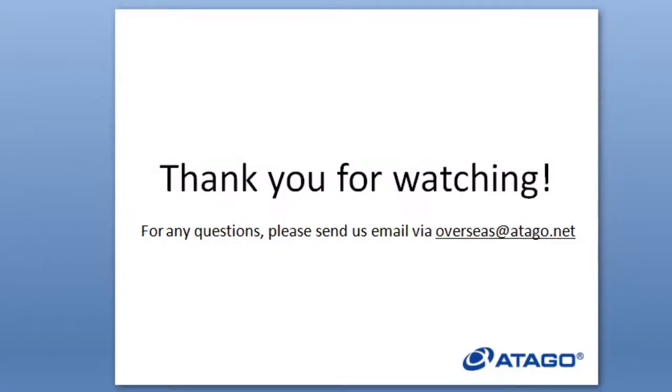This is a short seminar and this is the end. If there are any questions, please send us an email at overseas at Atago.net. Thank you for watching and have a good day.